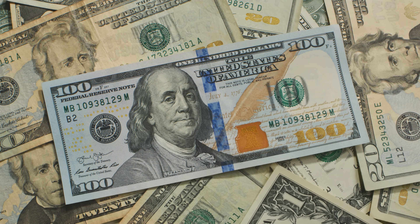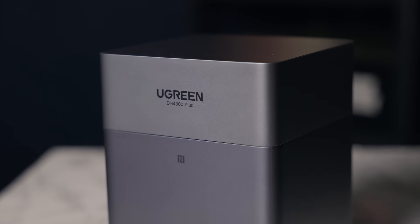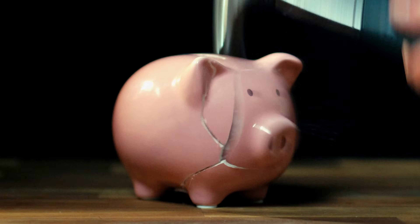Pricing is around €400 for the enclosure, then the price of whatever drives you want. Who is the DH4300 for? If you pay too much for cloud storage, have footage split between five services and three SSDs, and want one place to put everything that you actually own, this is perfect. You get up to 120 terabytes, good performance for backups, media, and everyday creator workflows, multi-user sharing for a small team, family, or clients, and proper security features like two-factor authentication and RAID. You pay once instead of every month. I roughly pay €80 a month for Dropbox and Google Drive, so in three to four months I'd see that money back.